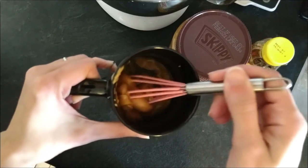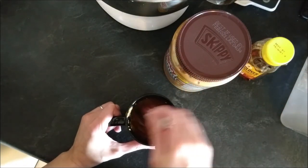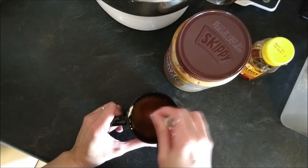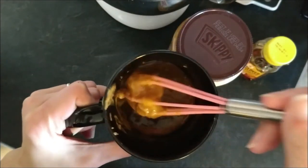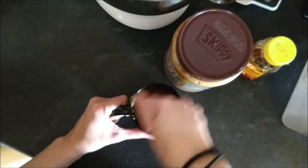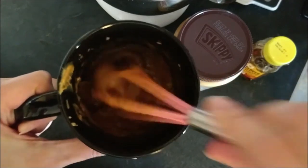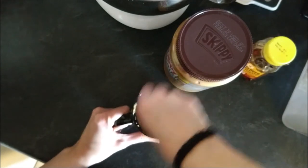It still looks gross — you're like, what the heck? Keep going, it will look more like cake batter. You're thinking, is this when I stop? No, keep going. It will look a little bit better.